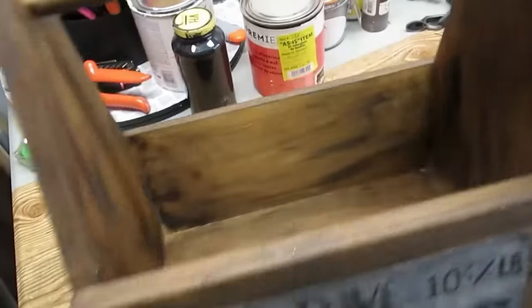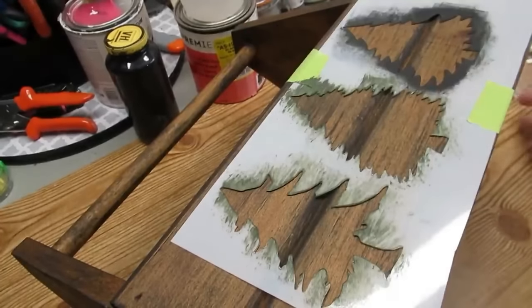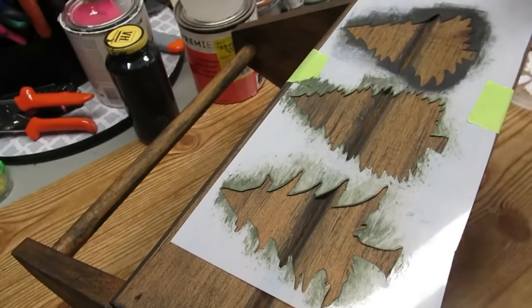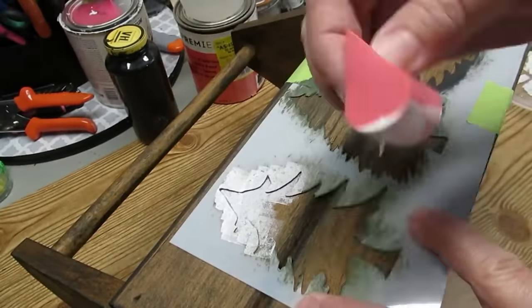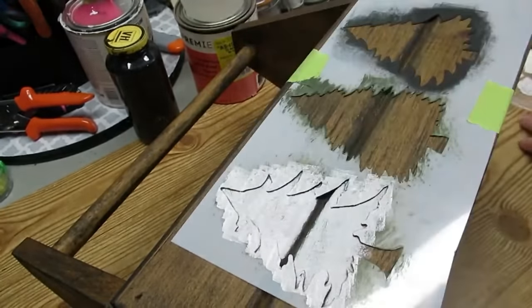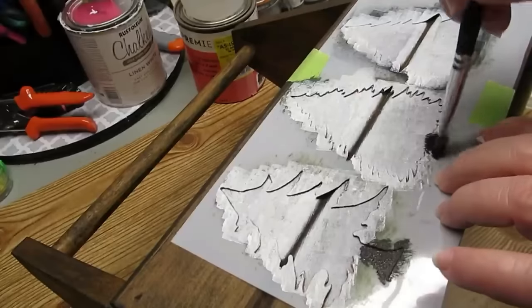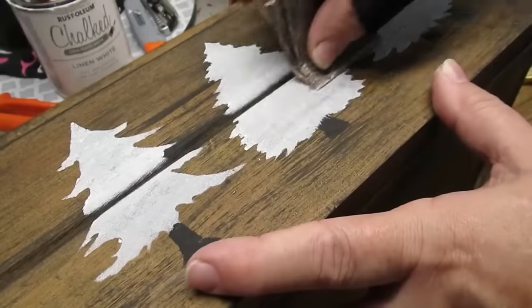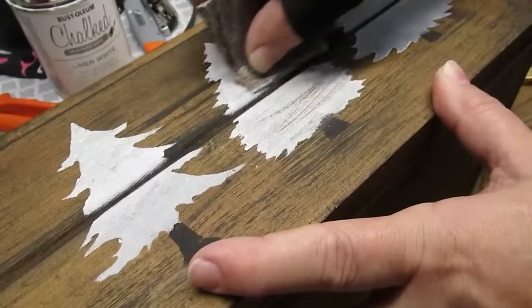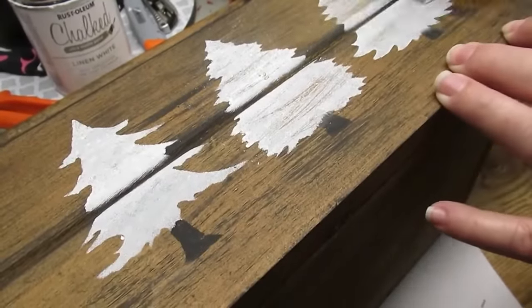This first project is using an existing wood crate I made over for fall — just adding some Christmas trees to the other side so it can work double duty. I take a makeup sponge with some white chalk paint and paint on Christmas trees. I'll have the link to the video where I made the crate in my description box. I make the trunks black using a paintbrush with black chalk paint, pouncing it in to make the trees look a little more distressed, then lightly sanding with sandpaper to bring out some of the wood color underneath.